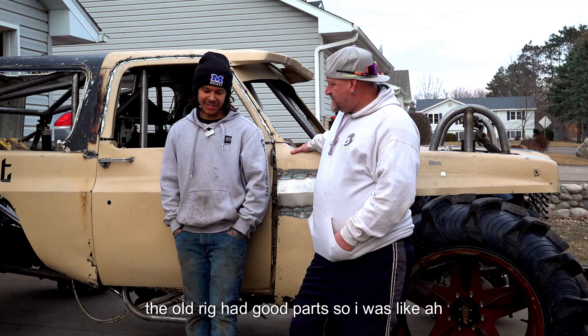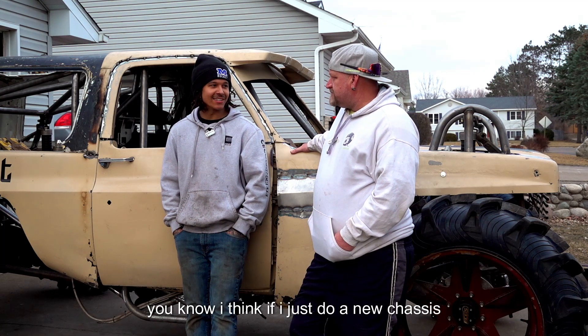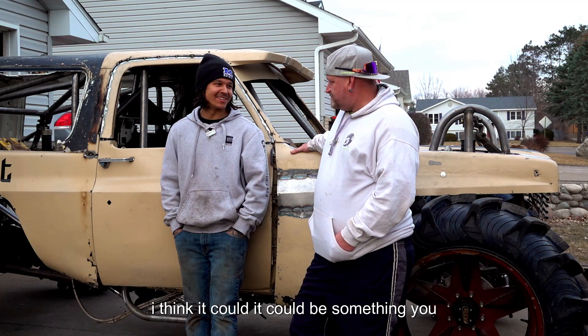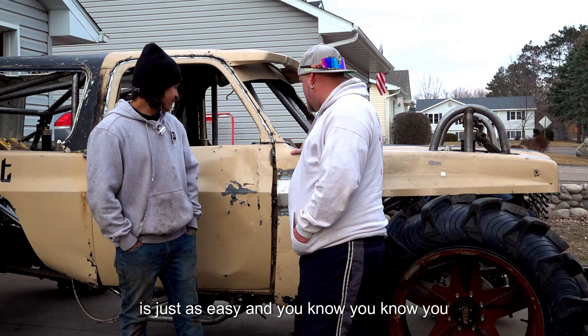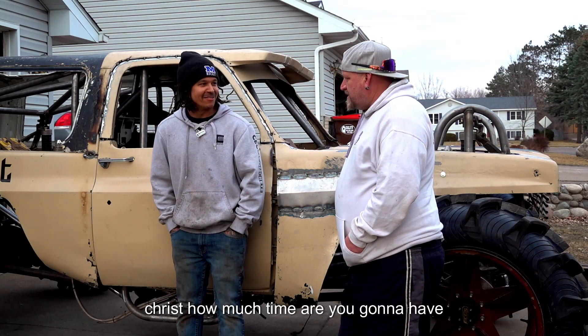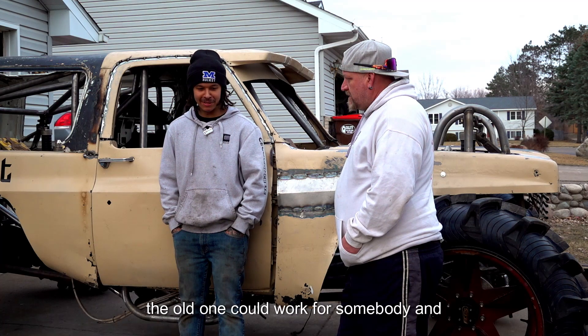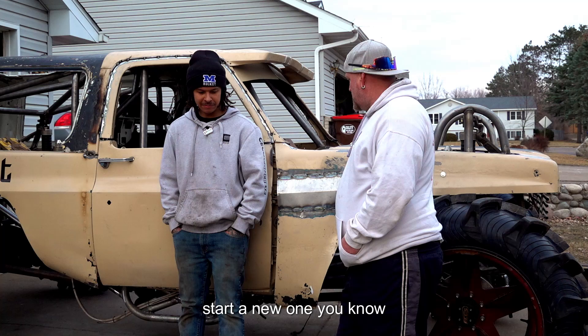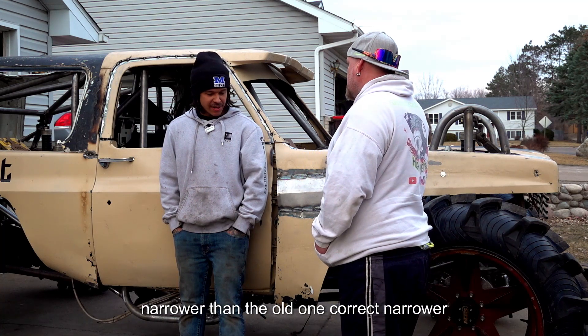The old rig had good parts, so I was like, if I just do a new chassis I think it could be something. It's like, figured starting over is just as easy. You could cut a chassis up and do all the changing, but how much time are you going to have into that? The old one could work for somebody, and start a new one. This one is narrower than the old one, correct?